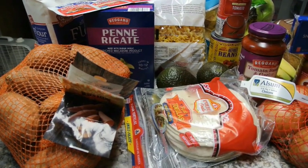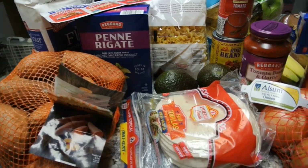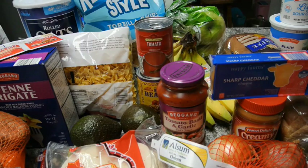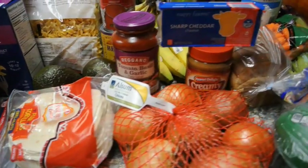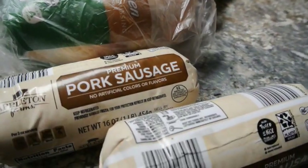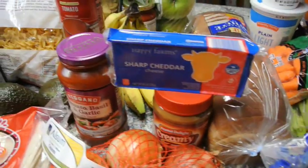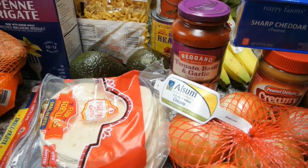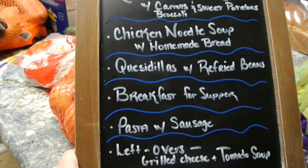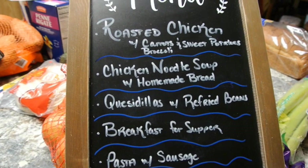We are back from the store and I wanted to show you everything that $50 and 14 cents bought us for the week. I'm not gonna go through everything because I'm gonna lay the meals out for you, but you'll see it really wasn't a whole lot. Your meats are gonna be where most of your money is spent. I call this 'cook once, eat twice' or even more often than that.